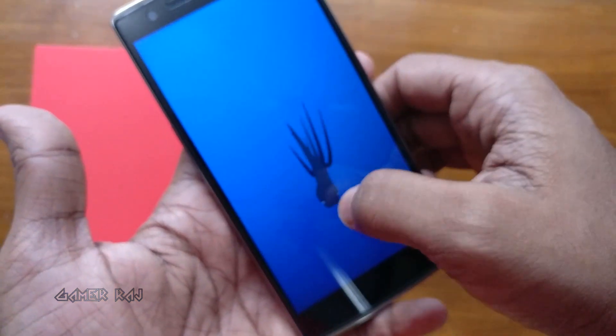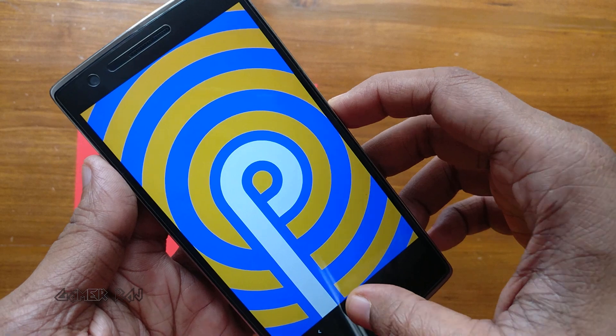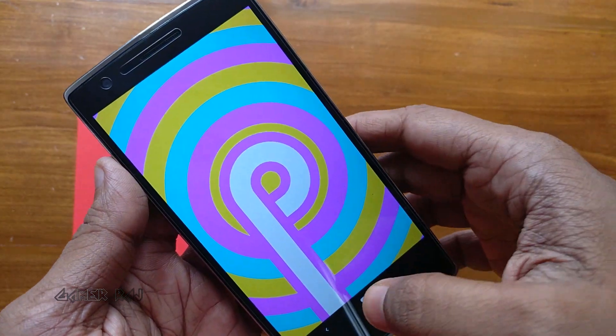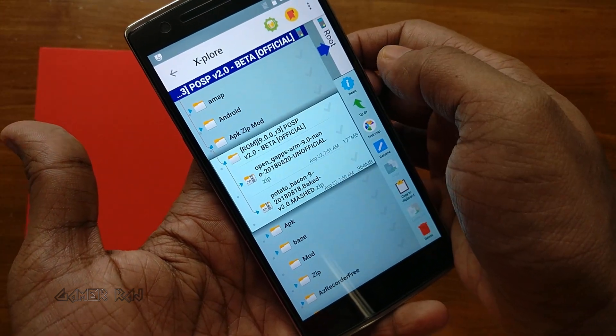But hey, wait — we can now take a bite of the latest Android 9, that is Pie, based on the Potato Open Source Project. Thanks to the XDA developer agent fabulous. These are the files to be downloaded; I have given the XDA thread link in the video description.